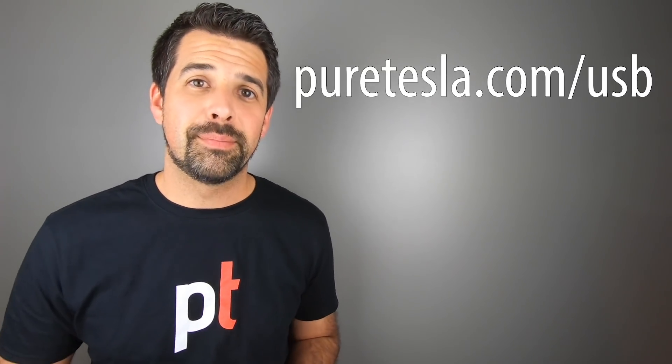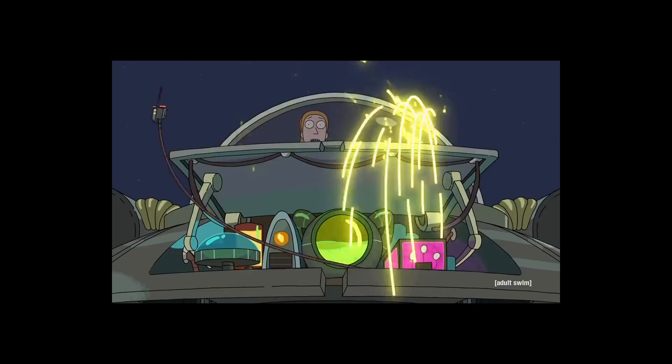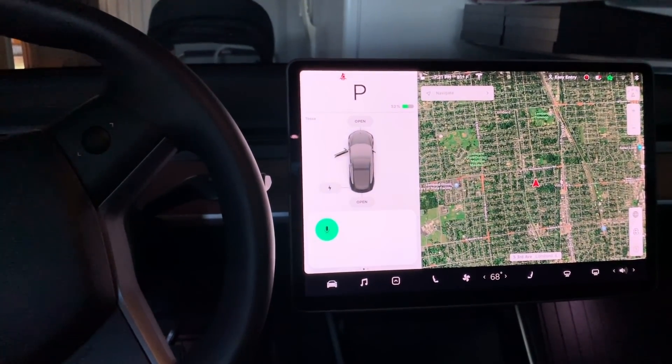One of the coolest things about software update 2019.16.2 is a fun Easter egg way to activate Sentry Mode. For Rick and Morty fans out there, you can say 'Keep Summer Safe' to activate it.